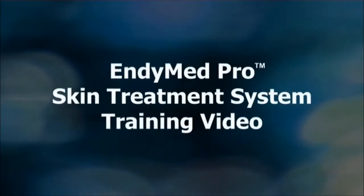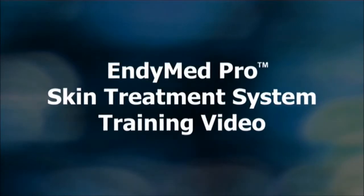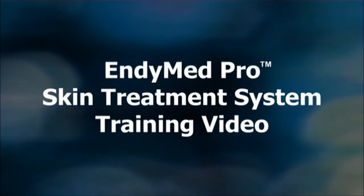Welcome to EndyMed Pro, the advanced skin treatment system for body and facial tightening, body contouring and fractional skin resurfacing. This brief video will help you achieve optimal results with your EndyMed Pro system.